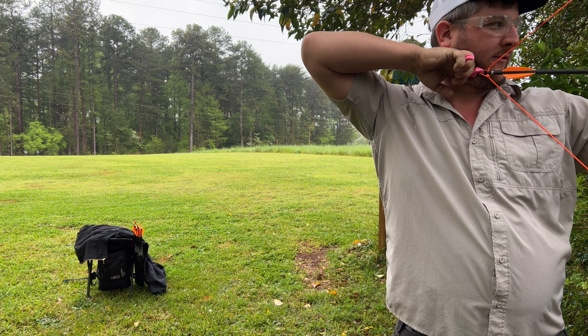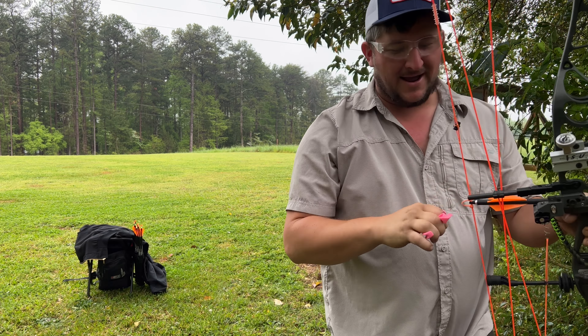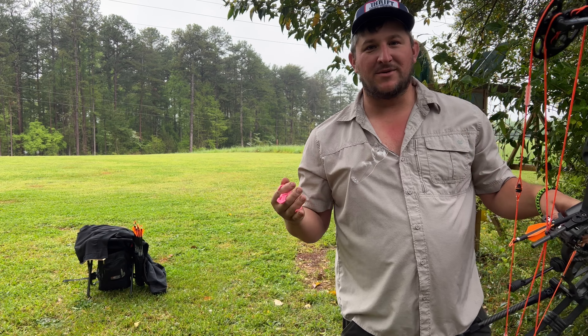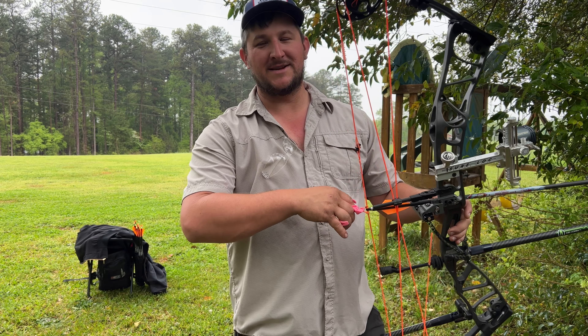I will say this — if this plastic release holds anything like what the metal ones do, that thing holds great. And it just held this 60 pound bow like a champ.